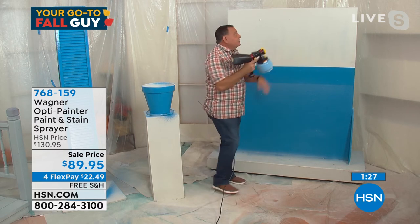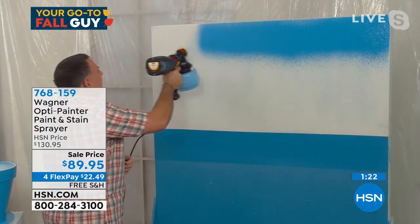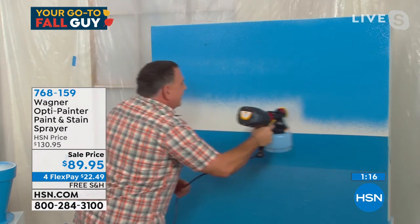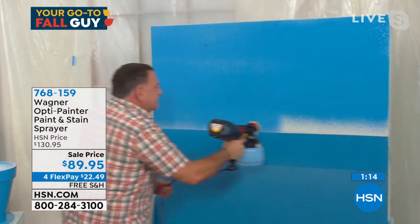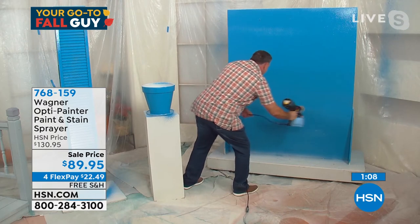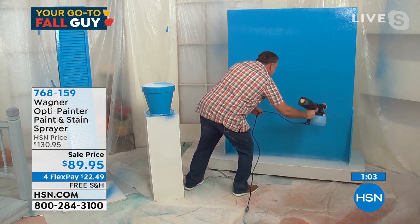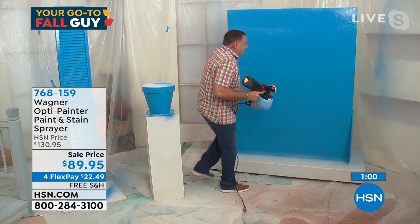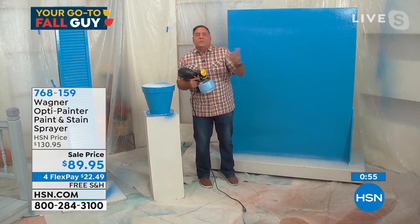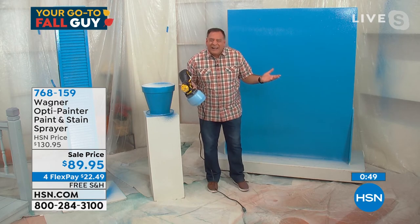We have 90 seconds — watch how fast I can do this. It's paint on demand. I pulled the trigger and I'm putting a beautiful, even coat on here. I can go very quickly — I've already painted the white part, and now I'm coming all the way down the wall, doing the whole thing. By the time I'm done, the first wall will be dry by the time I come all the way around the room. All done. And look at your shirt, your pants, your shoes, your hands — clean.